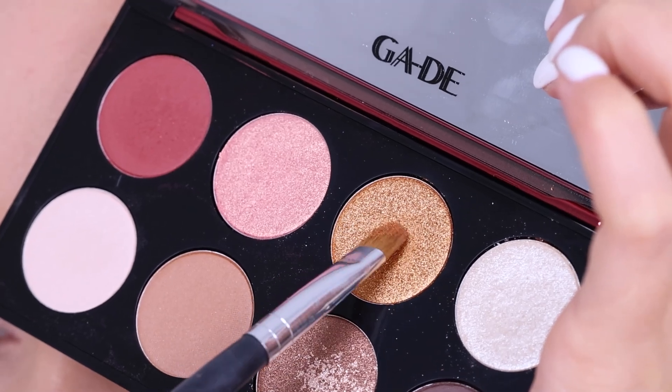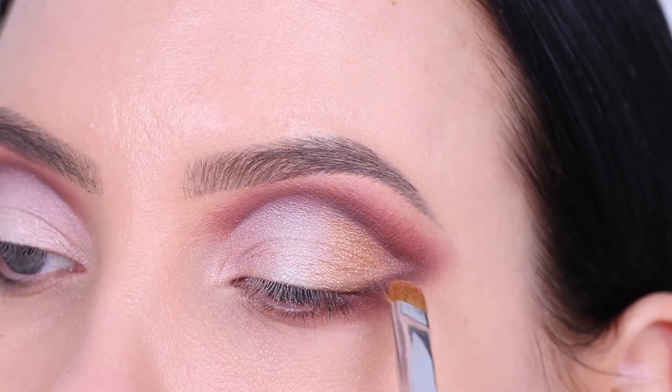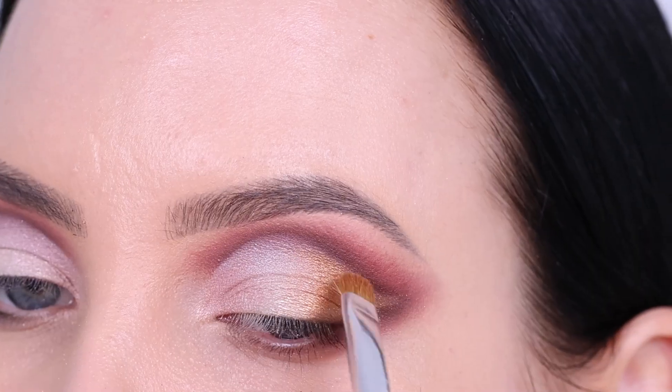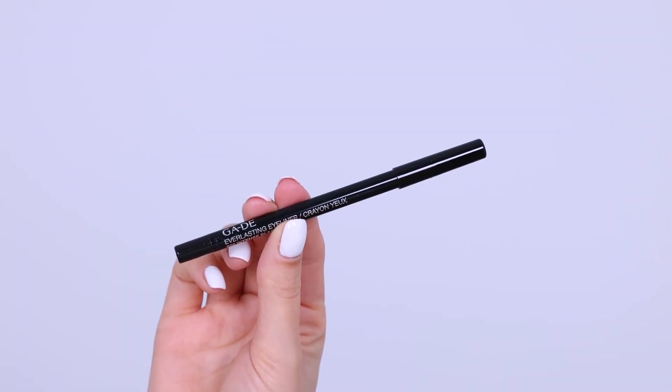Next I'm going in with a golden coppery color and applying this on the outer portion of the eyelid, filling in that winged shape. I wanted to first keep it with the light shade only, but I feel like adding this golden copper makes it look so much more pretty.